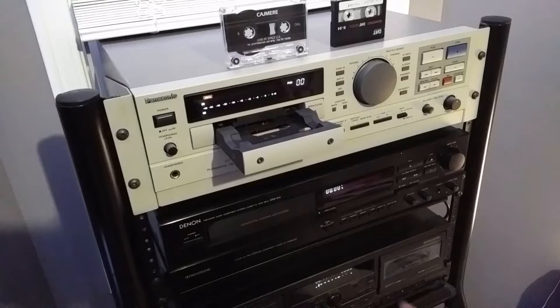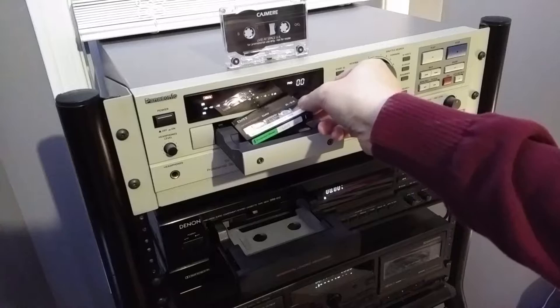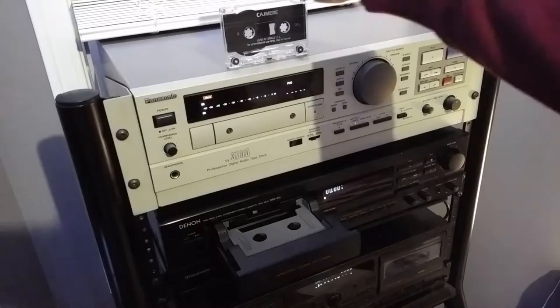As you can see, they both use a precision horizontal loading mechanism in order to precisely lock the tape into place when you are loading up your cassette tapes, or in this case also the DAT tapes.